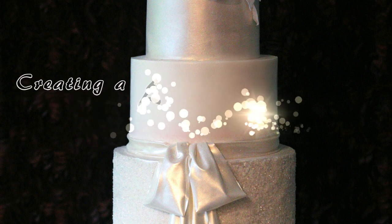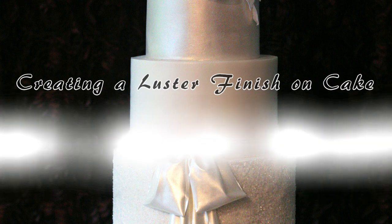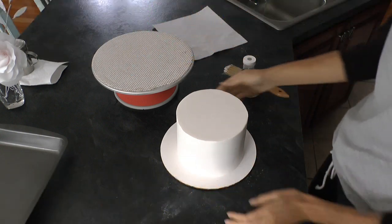In this tutorial, I'm going to show you how I create a luster finish on a cake tier and also how I create a sparkle, an all-edible sparkle finish on a cake tier as well.